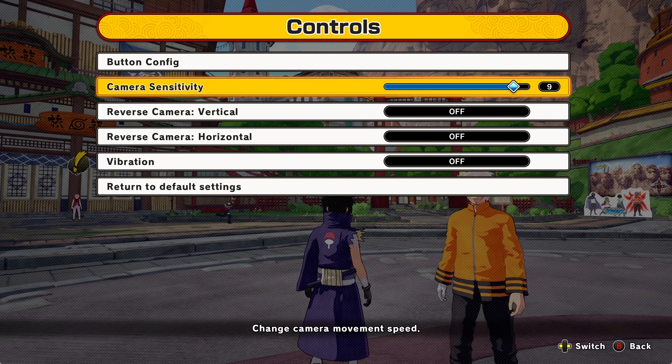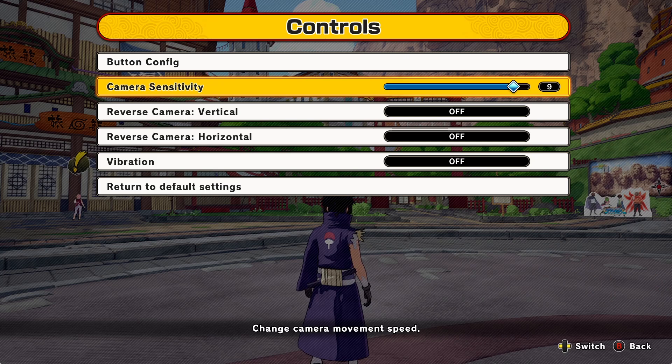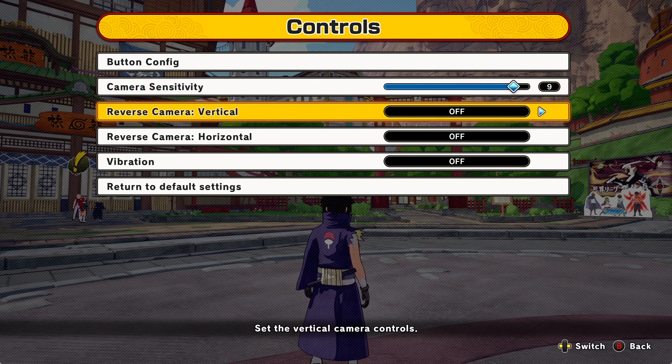You're going to want to raise your camera sensitivity to a 9, or just test it out and see how you like it, because that will make you turn around faster and react to stuff better. In this game, sensitivity is pretty important — it's important in every single game — so make sure you have it set the way you want.